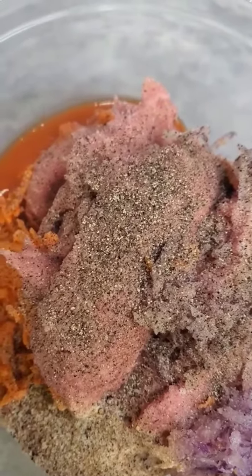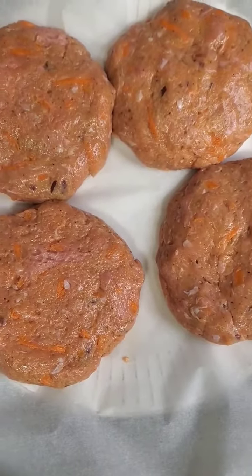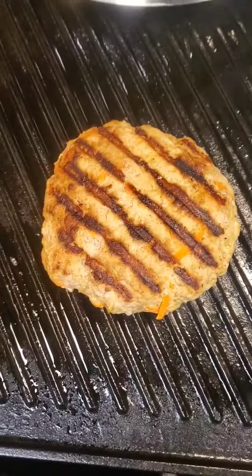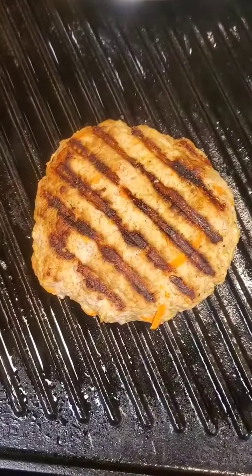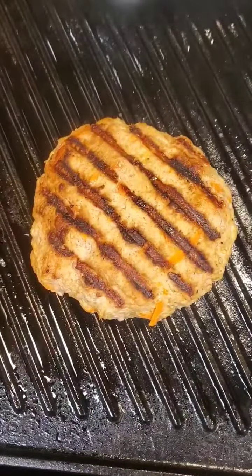We are going to combine this with our hands and make about five or six patties. The turkey patties are ready for grilling — these are looking good! I'm going to top these with a slice of cheddar cheese and set them to a plate on the side while I grill the buns.